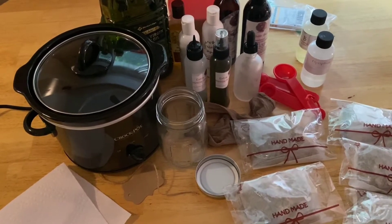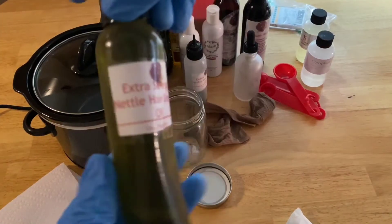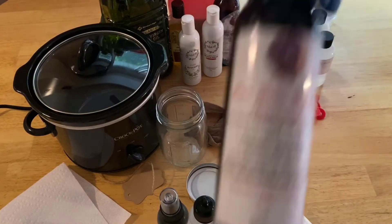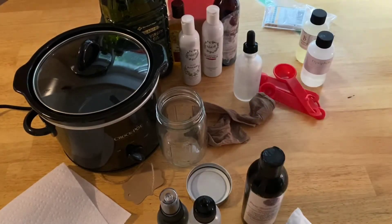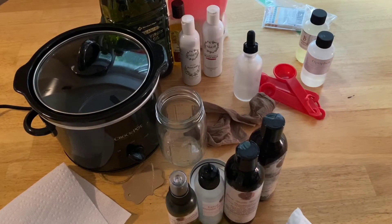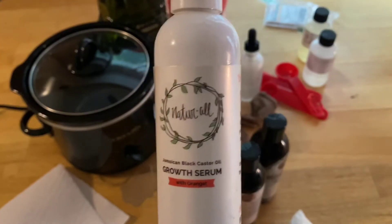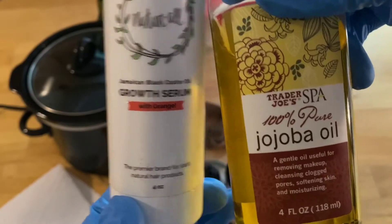Now let's look at the oil concoction I'm going to make today. My Natural My Choice has her extra strength nettle hair growth oil — I love the scent of this, and I have just a little bit left in this bottle. She also has her pure nettle hot oil treatment, just pure nettle oil, and I have a little bit left in that bottle too. I want to use those two oils in the growth oil that I'm going to make. There's so much research regarding castor oil, and I have a little castor oil left from Naturale.